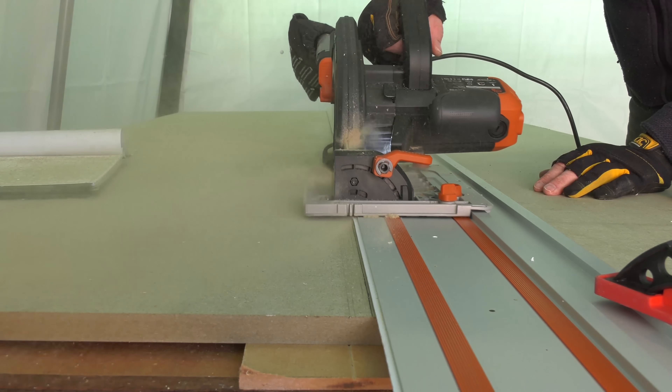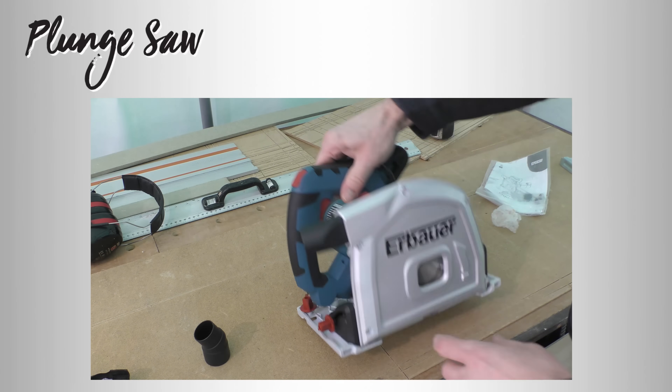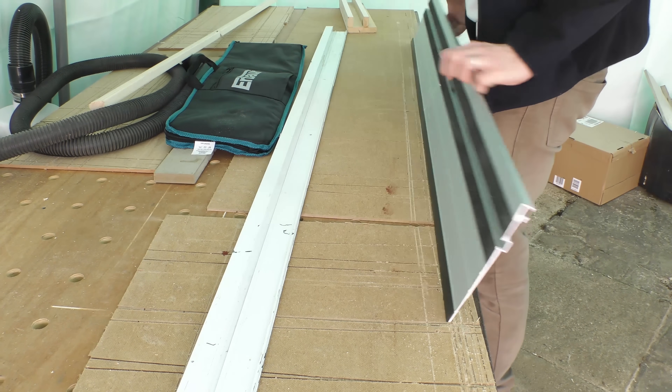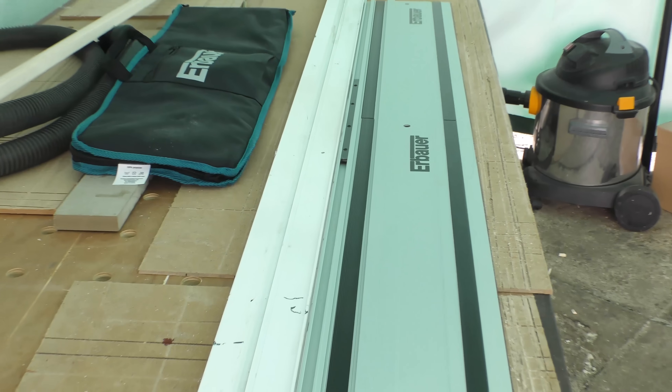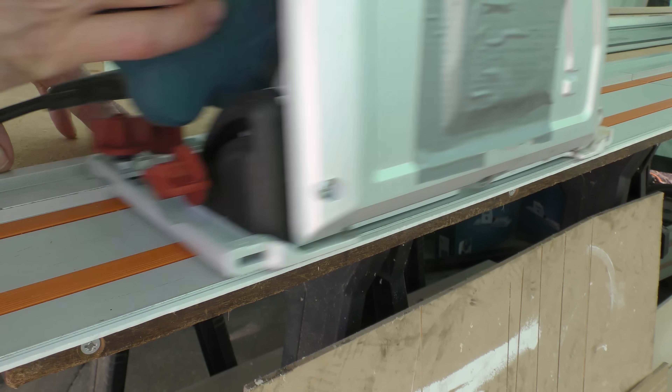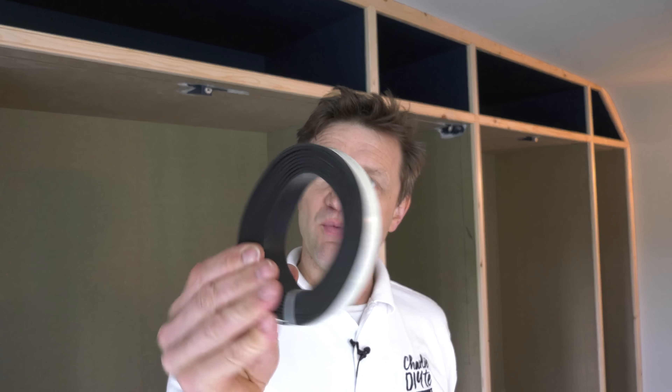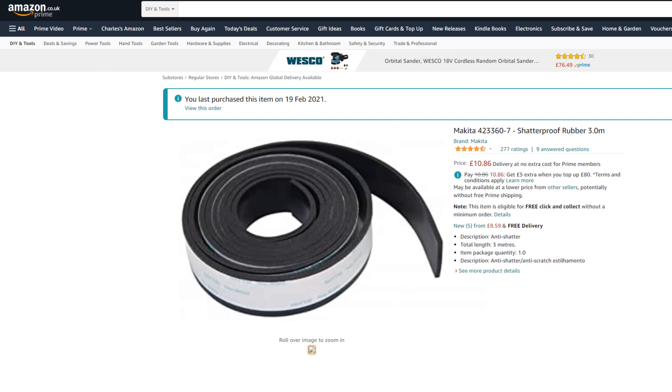I've had enough of the dust spewed out by my Evolution circular saw, so I decided to invest in a plunge saw and picked up this Erbauer from Screwfix for £149 last week. I'm going to do a separate video at the end of the build on the merits of plunge saws against circular saws, but suffice to say I've really enjoyed using this plunge saw this week. It comes with two 700mm tracks which bolted together completely true, unlike my Evolution, and it also fits my Evolution tracks although it will need a new splinter guard if I want to use the Evolution again. I picked up a Makita splinter guard last week just in case.